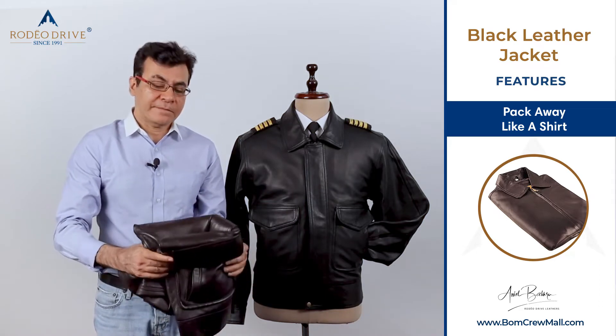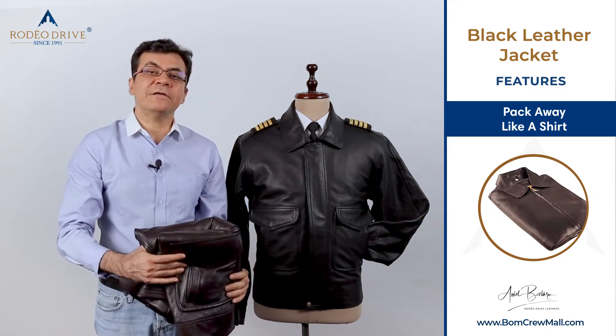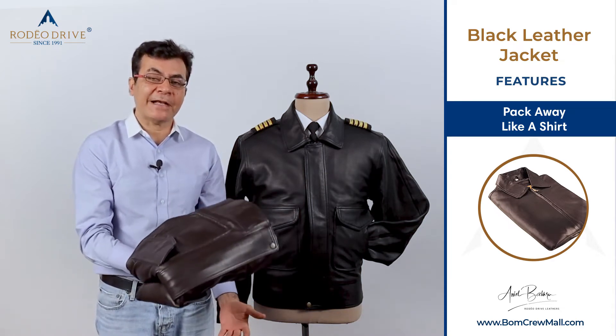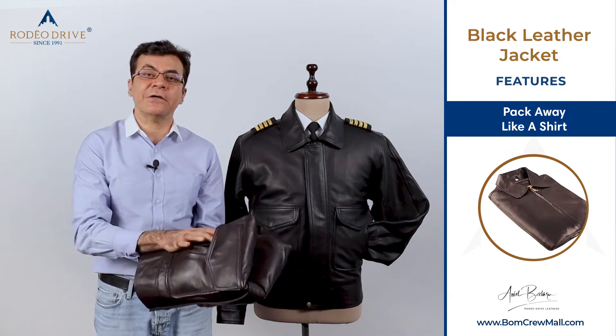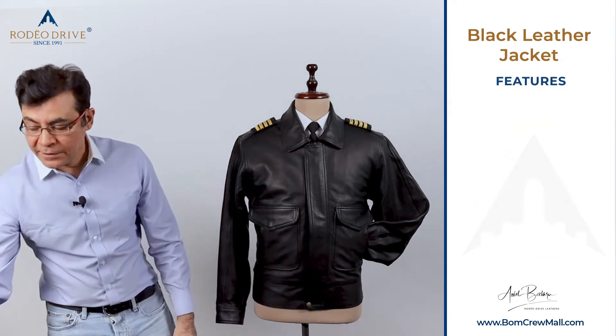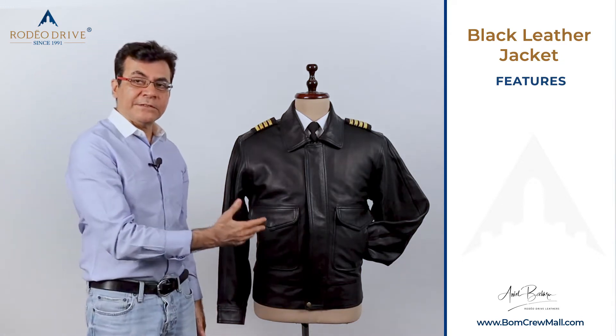So let's say you're in winter in Dubai, which actually is warm weather — you don't need a jacket, it packs away. But if you're in winter in Alaska or Europe, you can use it like a great winter protection leather jacket. These jackets come with serious options.